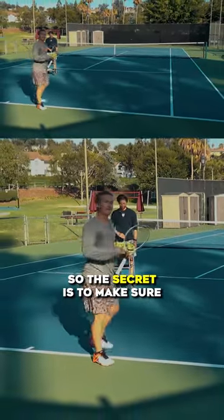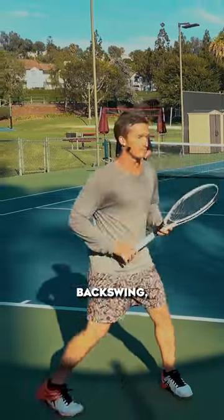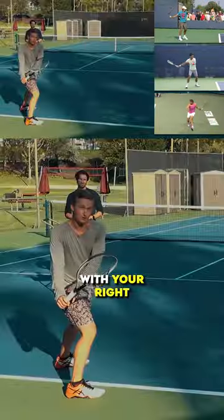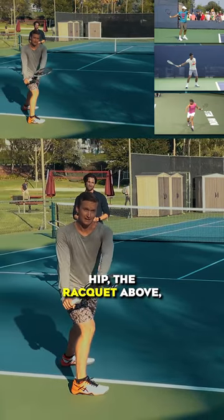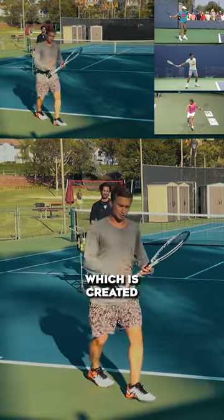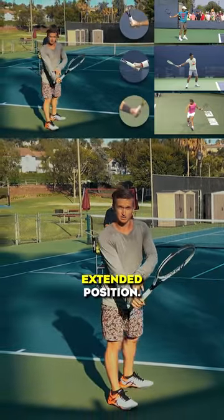So the secret is to make sure that when you set your racket during the backswing, you're going to have your right arm lined up with your right hip, the racket above and away from the hand at about a 45-degree angle, which is created by the wrist being in an extended position.